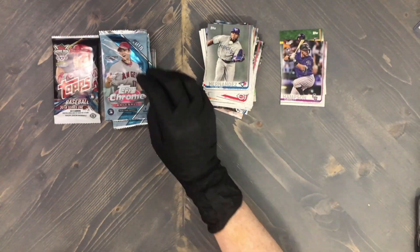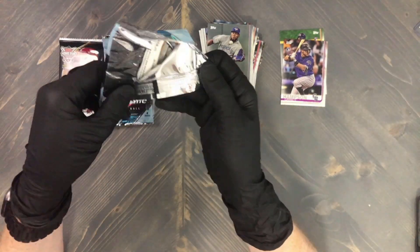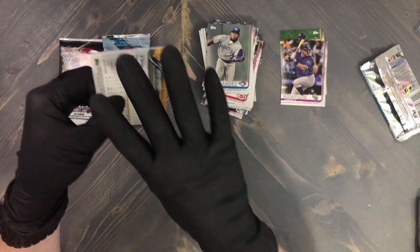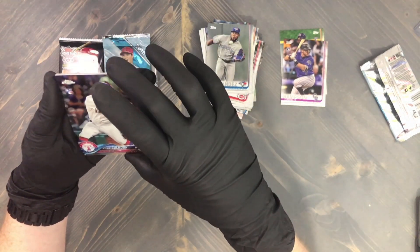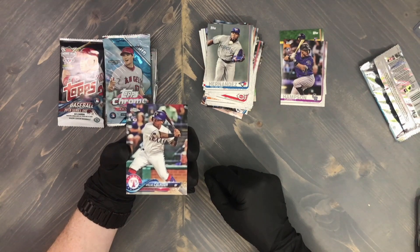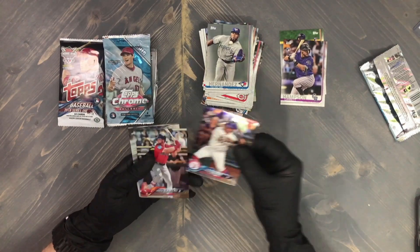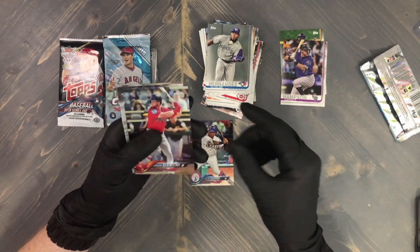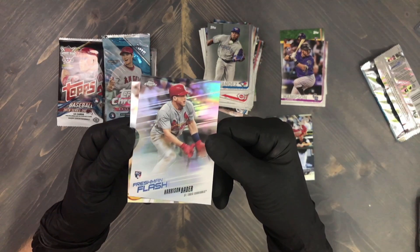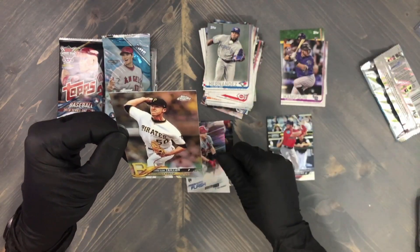Now we are on to 2018 Chrome — I absolutely love this product. The rookies this year are just amazing. The tough thing is there are only four cards in the pack, so it is tough to pull a good card. But look at that — right on top we have a Willie Calhoun rookie card Chrome! That's not bad at all. Then we have a Ben Attendee, a freshman flash Harrison Bader — not bad — he's a decent ball player, and lastly a Jameson Taillon.